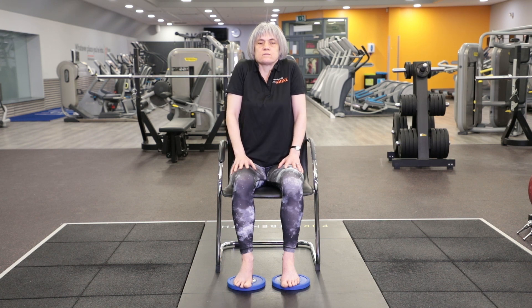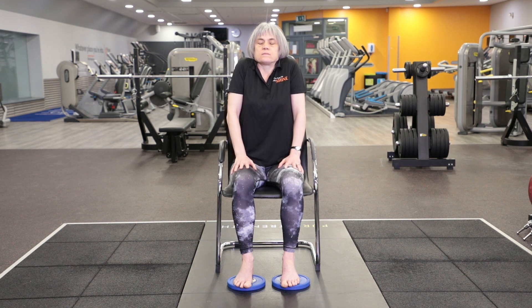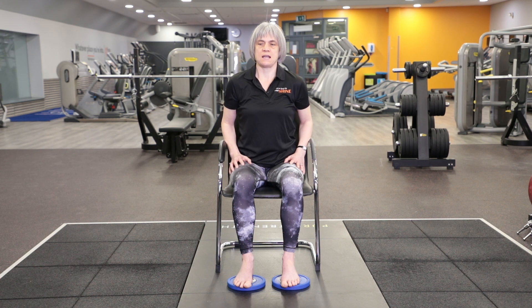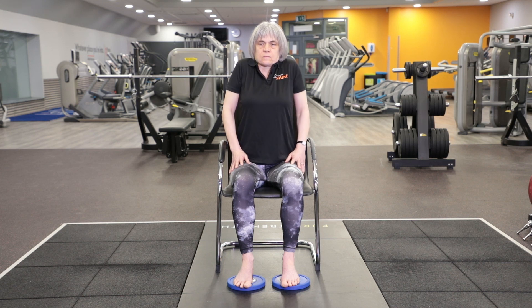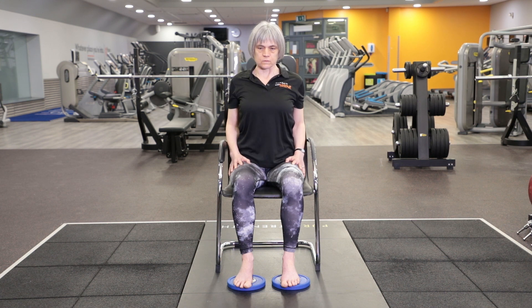Shrug your shoulders up towards your ears, and then move them down away from your ears. All the way up, all the way down. Up again and down. Then do a roll of your shoulders backwards — up to the top, all the way forwards, and down away from your ears. A few circles in that direction. And when you get to the bottom, change direction: forwards, up, back and down. One more full circle, and then relax your shoulders.